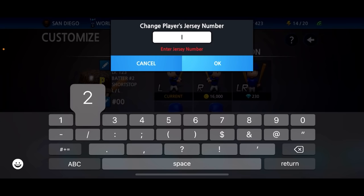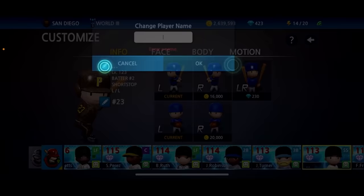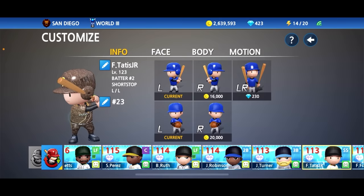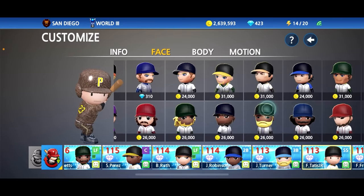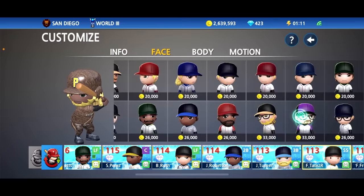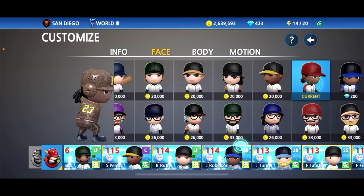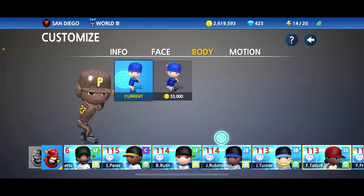Jersey number 23, name Fernando Tatis Jr. — let's do this. As for the face, we can't make too many customizations. We could go with these because of the yellow dreads, but I don't feel that looks right. These dreads over here suit him more, even though they're not yellow. I feel like we should go with this one. Obviously Tatis is skinny, so let's change his body type.